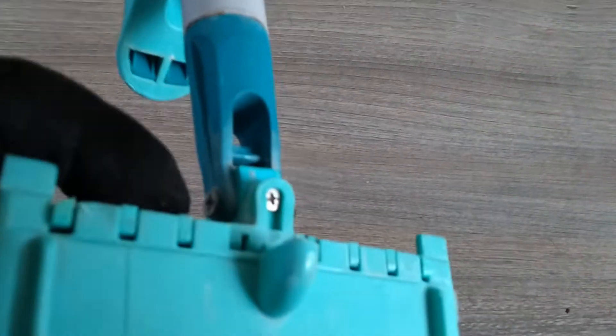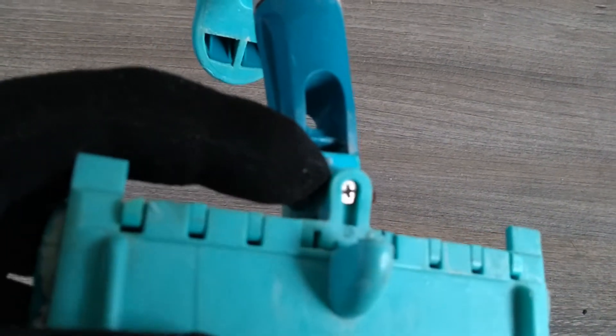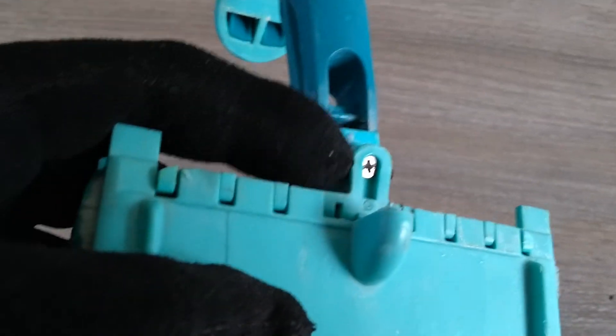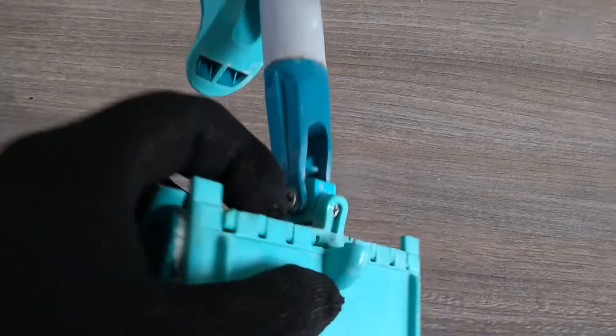On the other side it's held together by a little stump and dent in the other part. When this gets worn you won't be able to get it back together again. So I mounted on each side a little countersunk head screw which holds it in place.